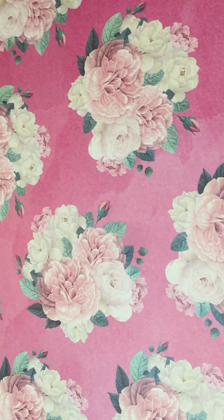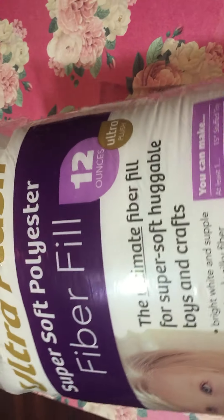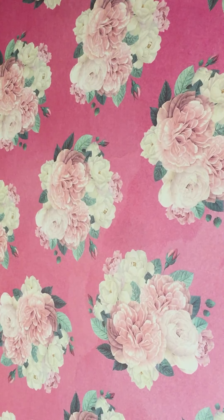First thing on my list that I got from Joann's today — actually, never mind. I got that from Walmart. It was on sale at Joann's, so I said I'm going to get that at Walmart.